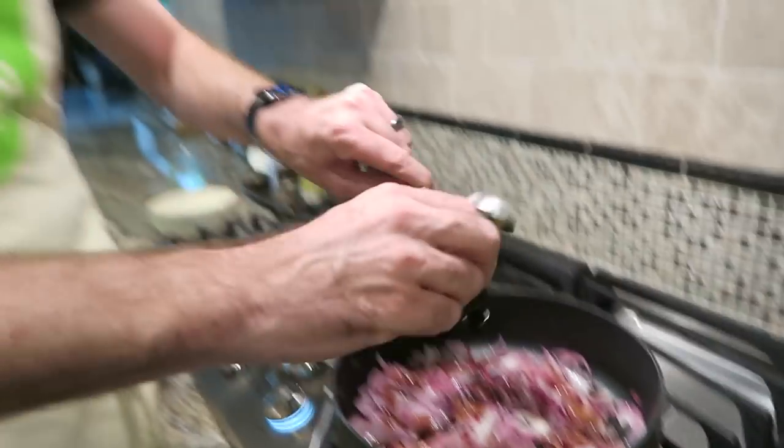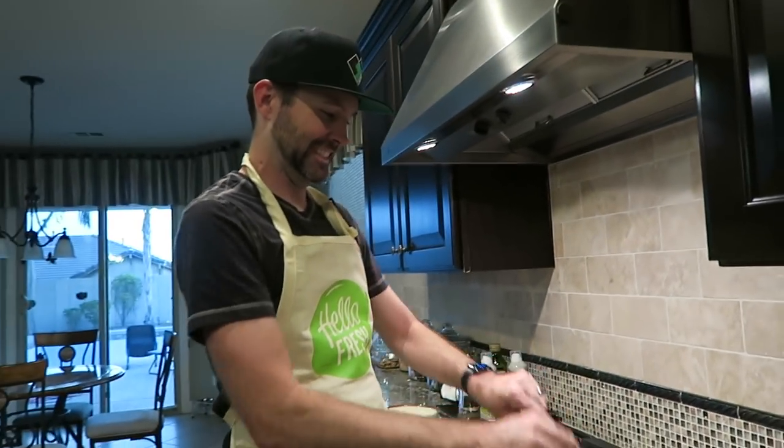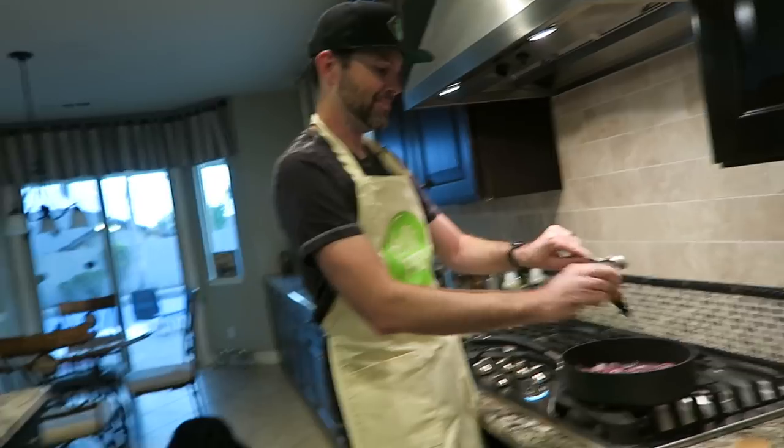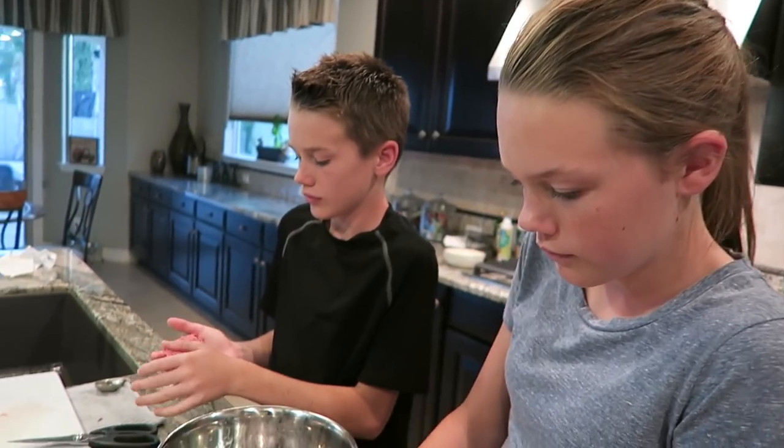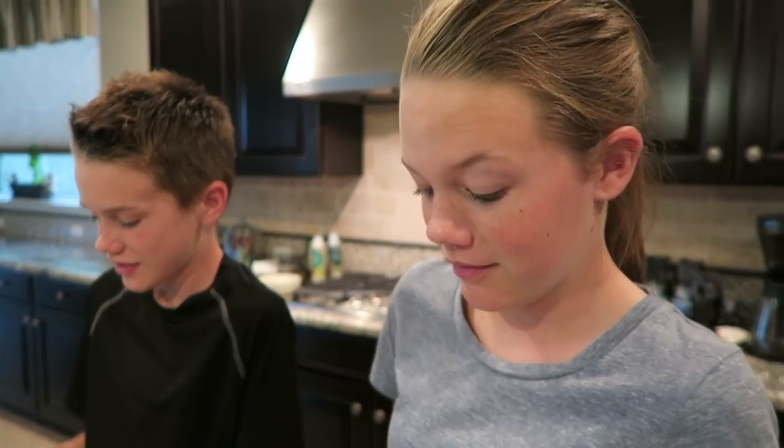My mouth is starting to water. It's all I'm saying — my mouth was already watering when I saw the picture. Burgers, yes please! When was the last time you guys made burger patties? Been a while, huh? Papa usually does it for you.